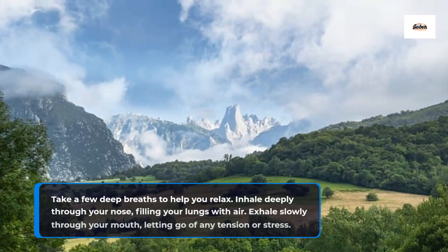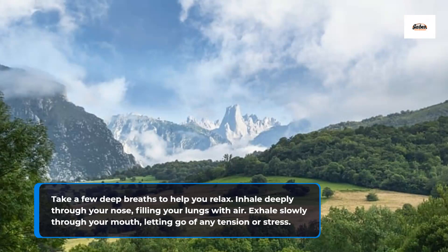Take a few deep breaths to help you relax. Inhale deeply through your nose, filling your lungs with air. Exhale slowly through your mouth, letting go of any tension or stress.